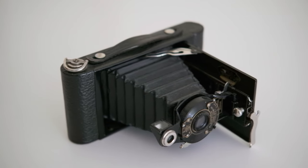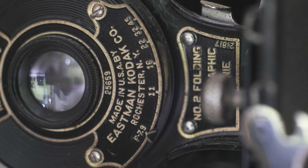This is a Number 2 Folding Autographic Brownie camera, manufactured by the Eastman Kodak Company between 1917 and 1926. This particular model is probably from about 1920. If, like me, you spend hours upon hours trawling through eBay listings looking for good deals on old cameras, you've probably seen quite a few of these folding cameras knocking about.